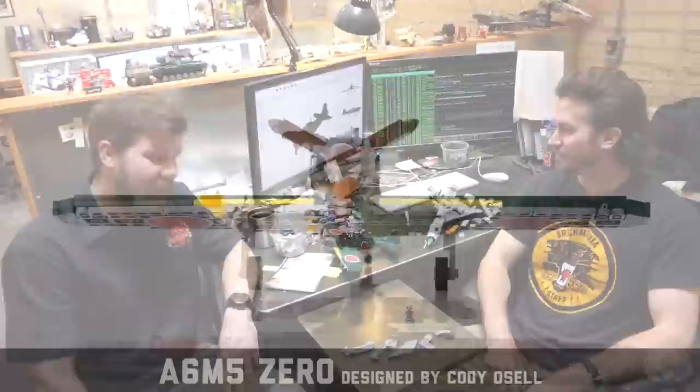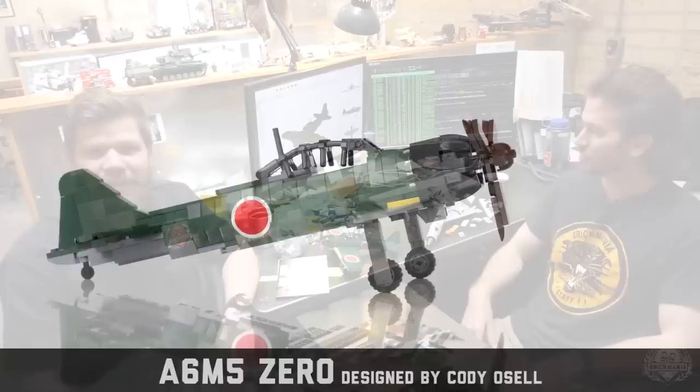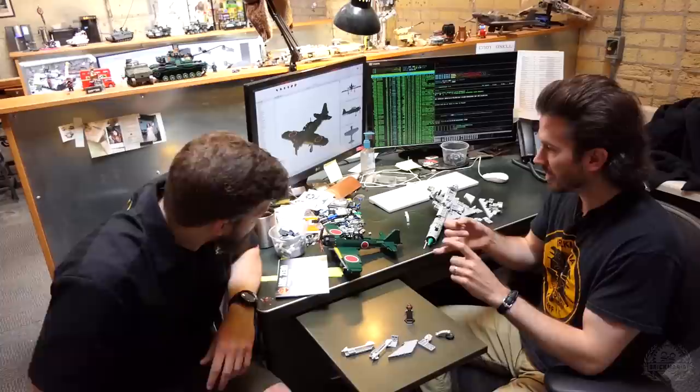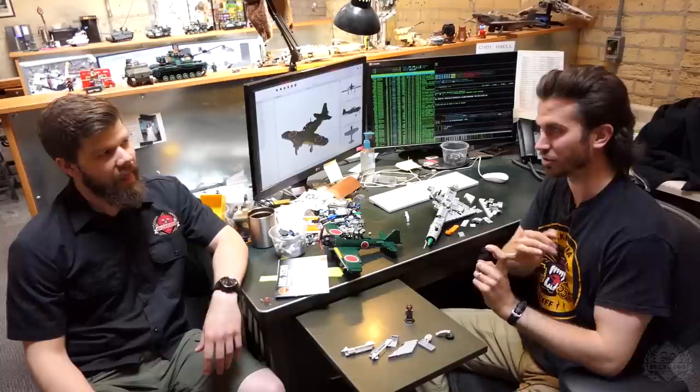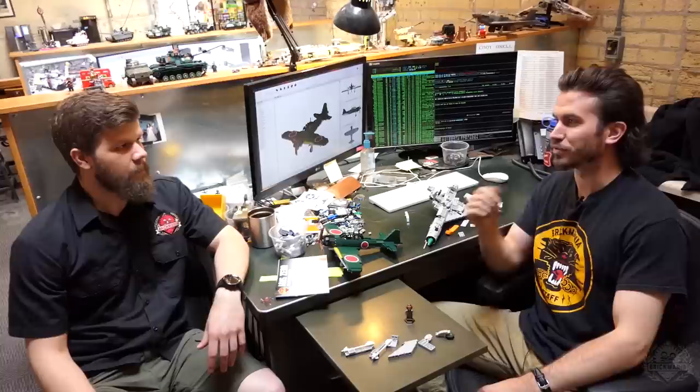I had to read it upside down. Welcome to my desk — the desk of Cody Osell. So we'll start with Brick Maniac history. Dan made the last Zero, the A6M Zero, and that was a light gray version. A lot of people think it's white, but it's really light gray — kind of in between white and light gray. So our last version was light gray that Dan made.